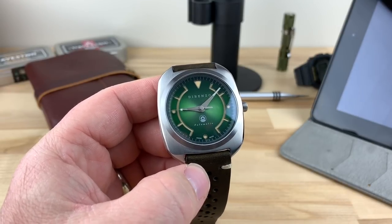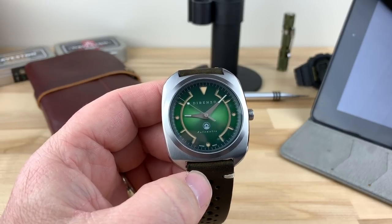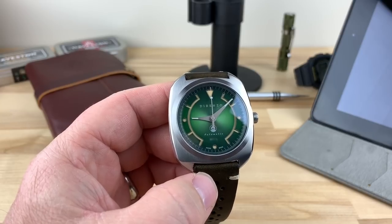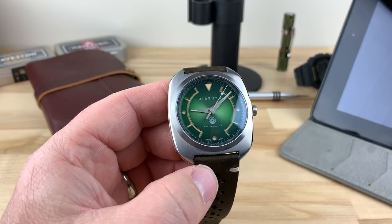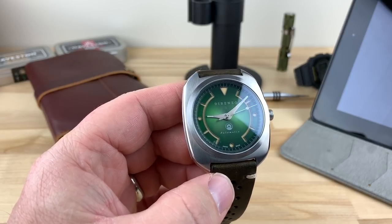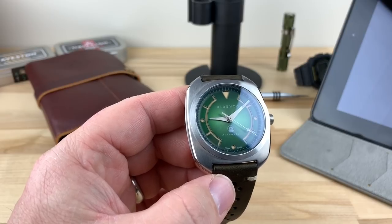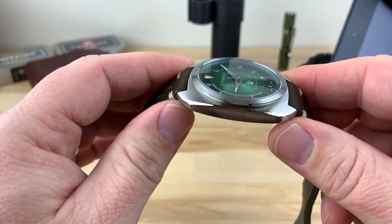I'm always looking for something unique but tastefully done, all while being different than the norm. I randomly ran across the Dorenzo. They've had a previous model, but this new one, the DRZ-02, it's on Kickstarter right now. I think it's a really good looking watch. I see a lot of micro brands go there and I know it's a good crowdsource funding, and it's a good media to get your product out there.